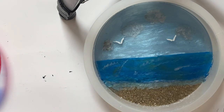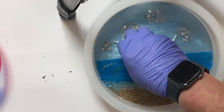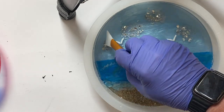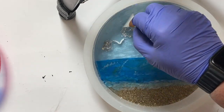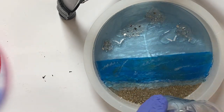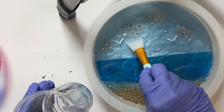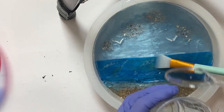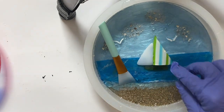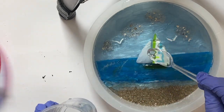I put the birds on and took some crushed reflective glass from Michael's and placed a few pieces on each of the clouds. Then I mixed up about four ounces of resin off camera, drizzled it over the glass and birds, and spread it around all over the project. I put the sailboat on and poured the resin over it as well. Then I used the kitchen torch to get rid of the bubbles and it was pretty much done.